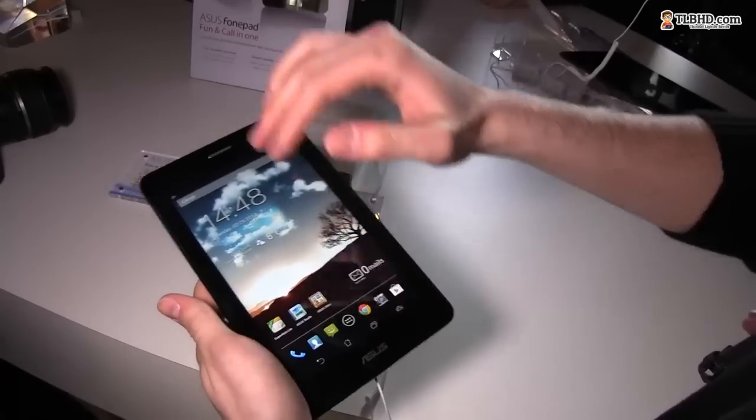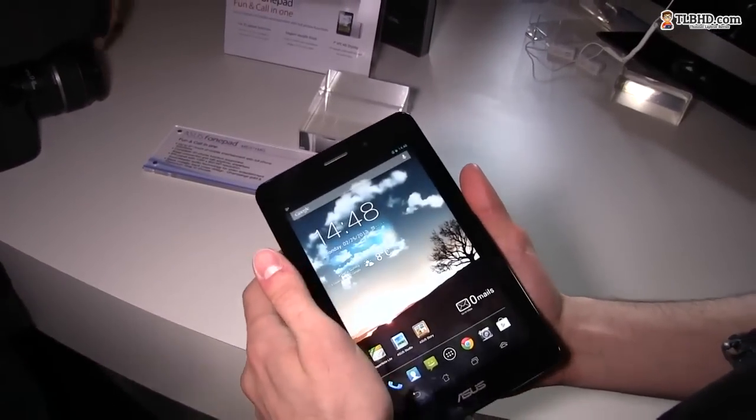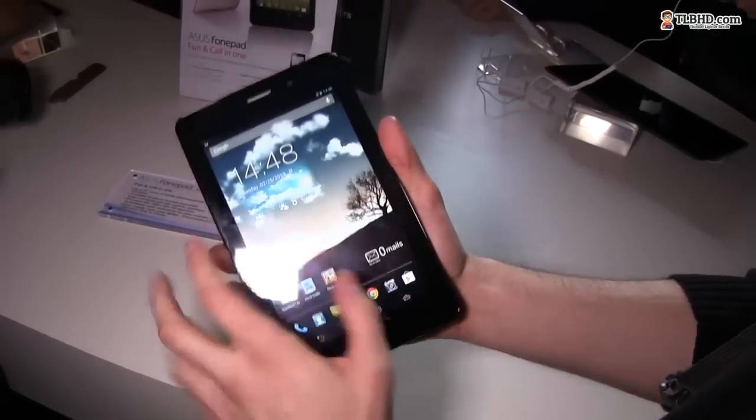There's a 7-inch screen on the front. It's a 1280 by 800 pixel display, and I believe it's an IPS panel — so it's the same screen that you get on the Nexus 7.